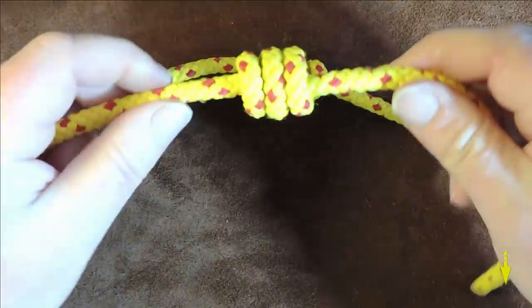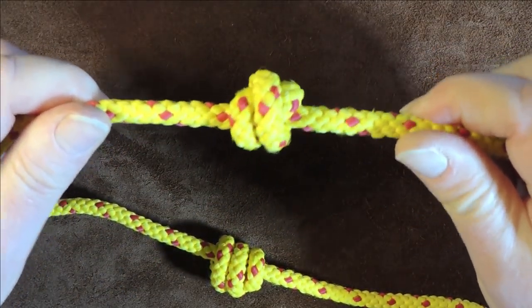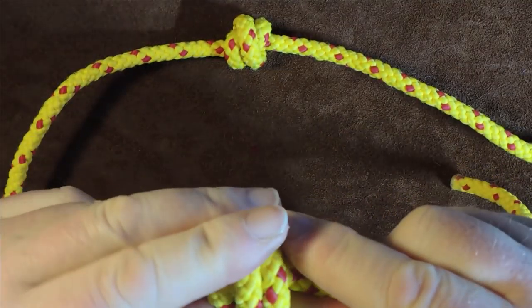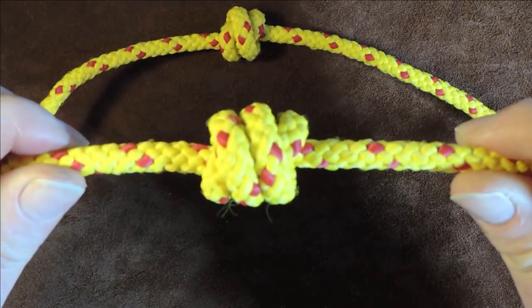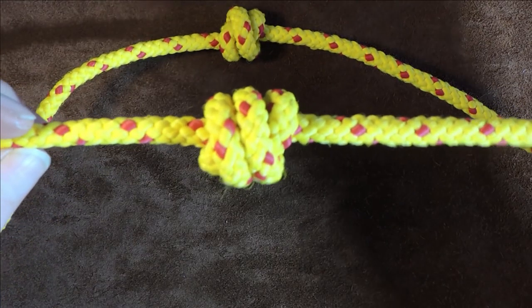So that is the double version — a double overhand knot. And here is the triple version. It can be quadrupled, possibly even more, though I've never tested how many you can get in there. You probably wouldn't want more than a triple or quadruple. Now I'll quickly show you how I tied this triple one.